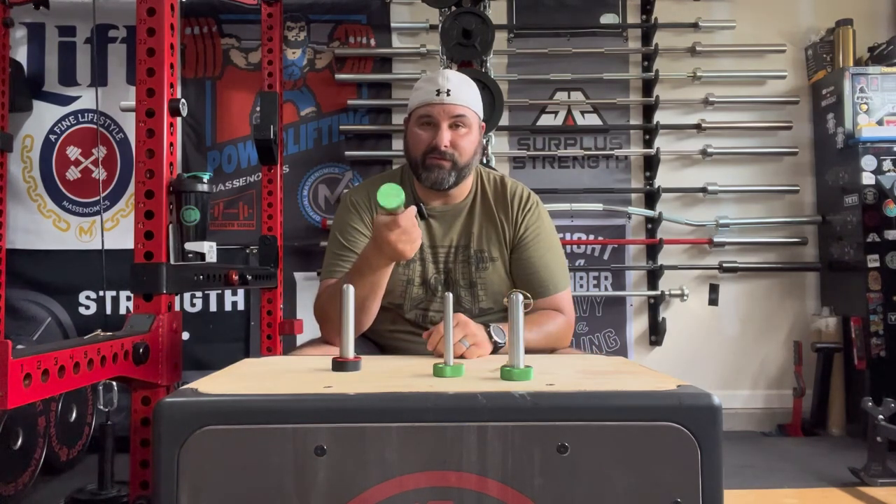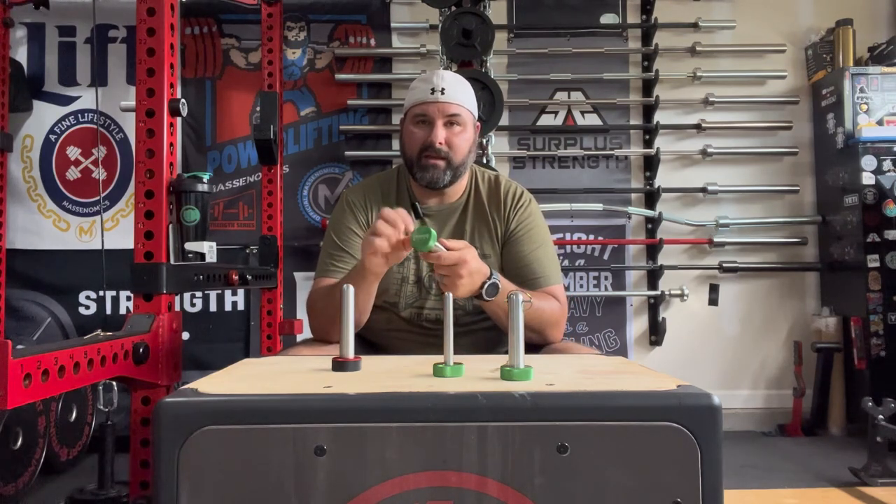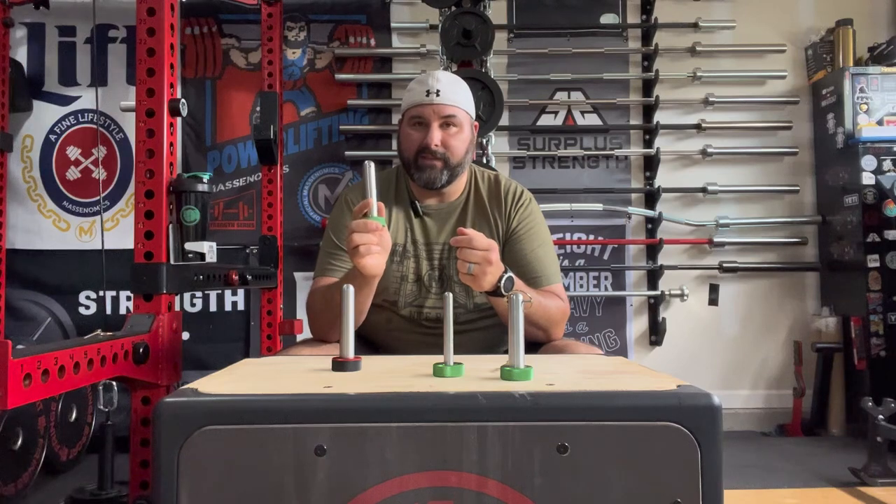The best value for the price — you have a stainless steel shaft, an aluminum head, and they get the job done.